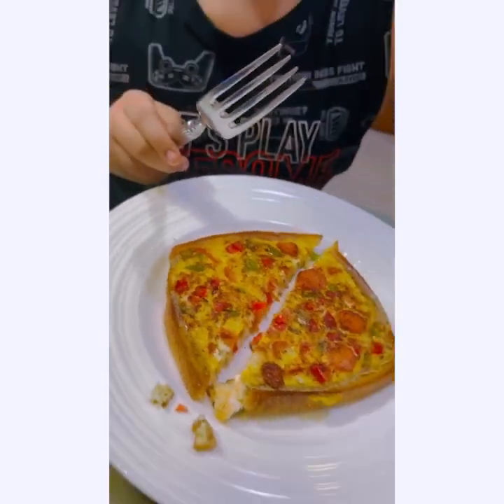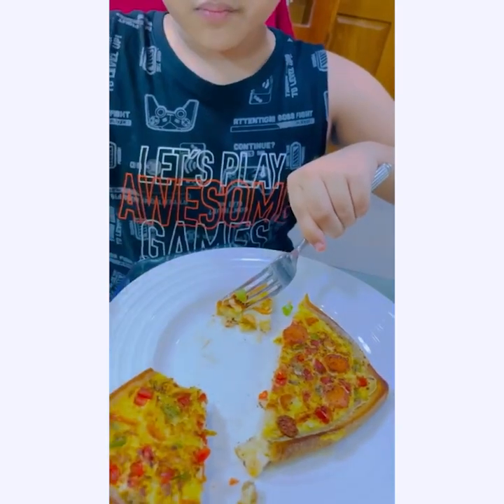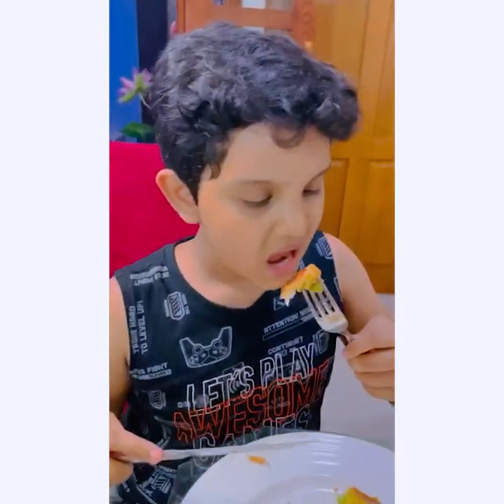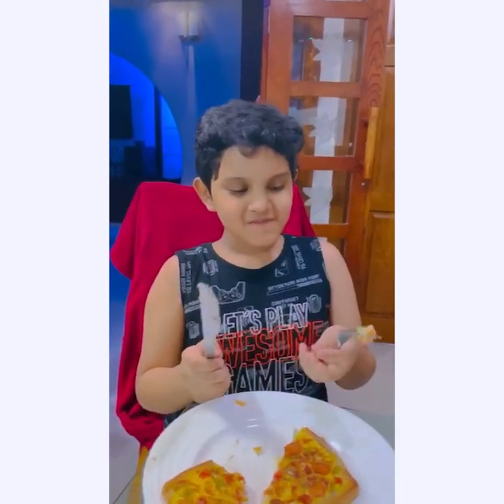Now let's see how it tastes. I feel so hungry so let's give it a taste. So yummy! I didn't know — I thought my cooking was so bad, but now I realize it is good. Okay, so I finished my evening snacks. It was yummy. You guys can also try this at home with the help of your mother. Thanks for watching — I hope you really liked this video. Stay happy and stay yummy!